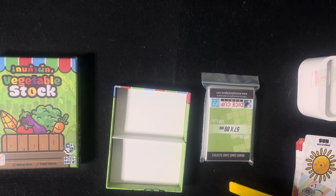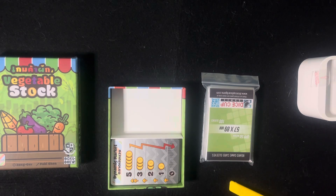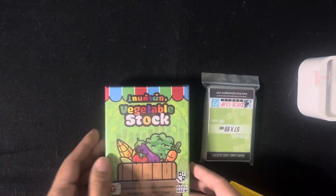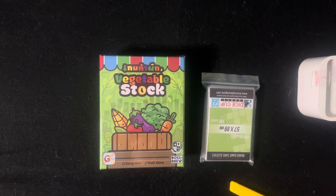And that's a quick unboxing video of a card game called Vegetable Stock. So excited to try this out. Thank you guys for watching another unboxing video with me, even though it's quite brief. That's Vegetable Stock from Good Game. Thank you, and you may like and subscribe to my channel. Also follow me on Instagram, and see you in the next unboxing video. Bye guys. Bye.